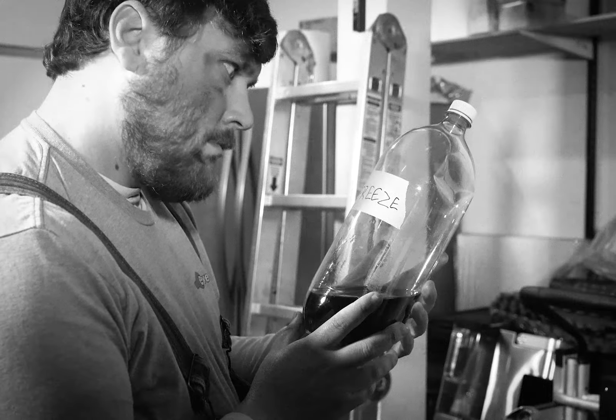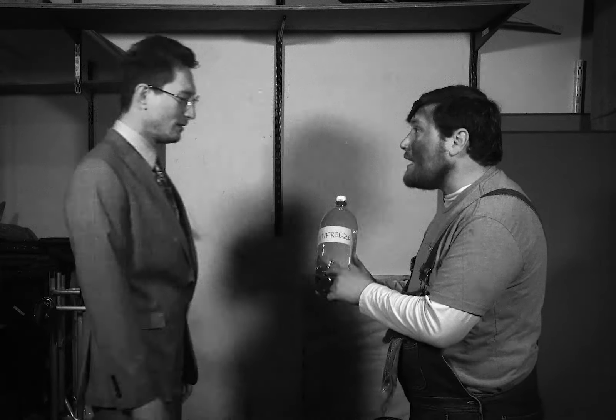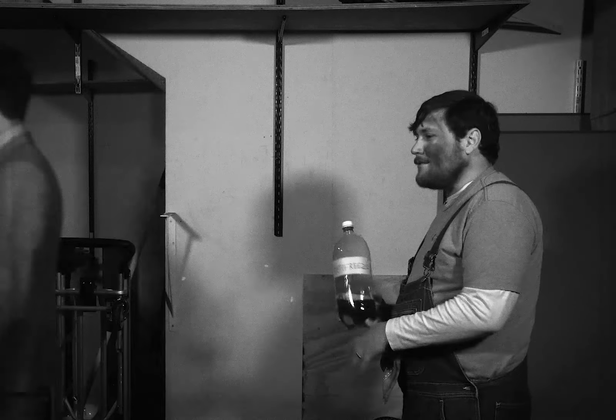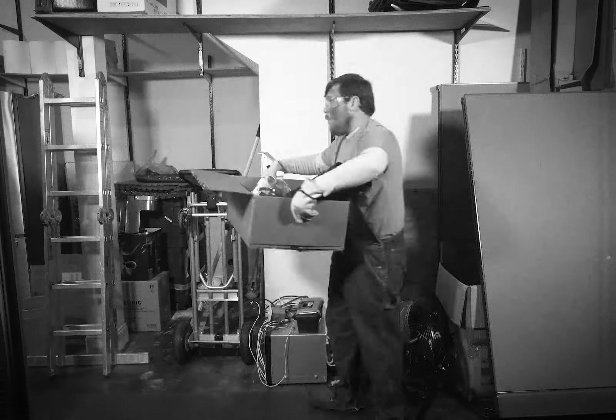Bobby notices the dealership will be low on antifreeze, so he calmly tells the service manager, who will order more through Everlogic. Remember, safety comes first — so Bobby also grabs a pair of safety glasses and a pair of gloves, along with any other necessary tools, and heads back to the bay.